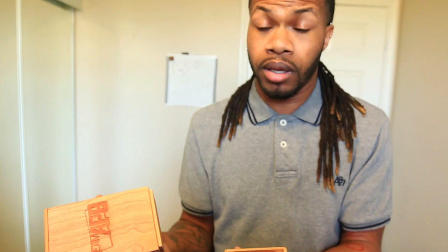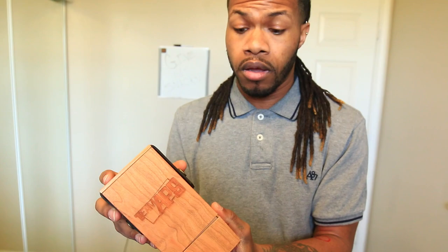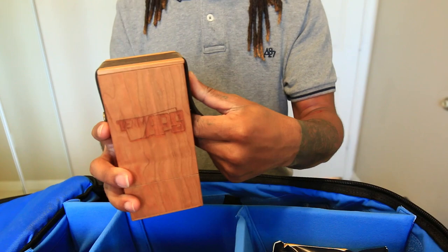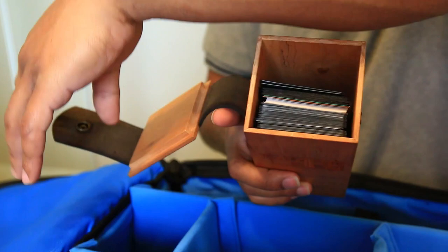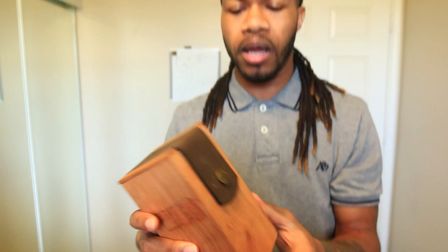Another cool thing Paul and I both liked was the snapper — you can unsnap it and have a flap open. It's got plenty of space for cards, and being made of solid wood with that snap closure, you feel secure knowing it's not going anywhere. I'm shaking it up and down — I don't suggest doing that — but nothing happens. These are very sturdy and great for protecting your cards. Definitely check them out, links are in the description below.